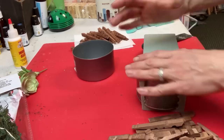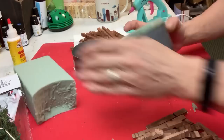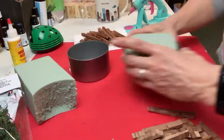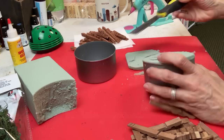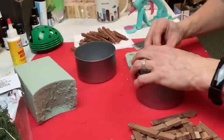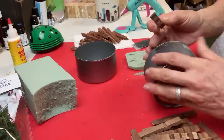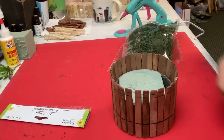Taking some floral foam, I just pressed the can down into it to get the piece to fit inside, or you could just cut a square. Using my little scraper from Dollar Tree, I'm cutting away the excess foam and also cutting the bit that's sticking up. I trimmed that floral foam so it is flush with the top of the can and rubbed away any excess. Then I start gluing the clothespin halves around the can with a little bit of hot glue. Because of that little indent, they're really easy to line up straight.